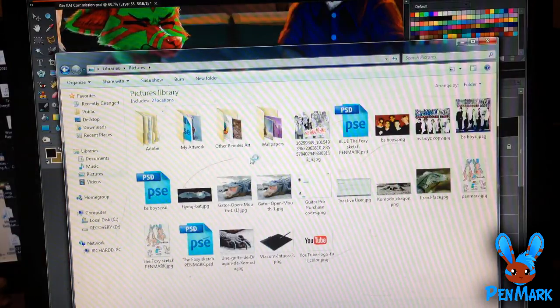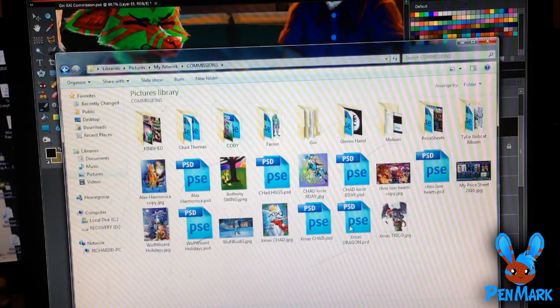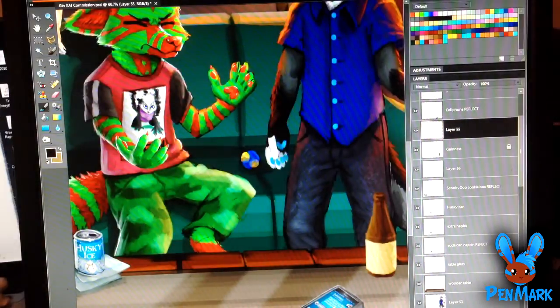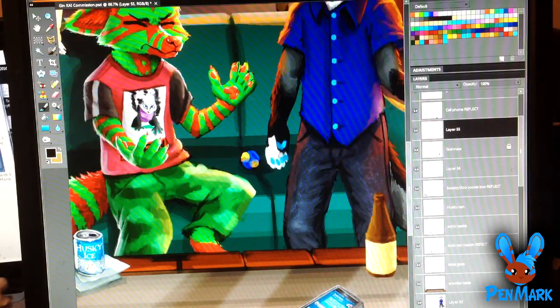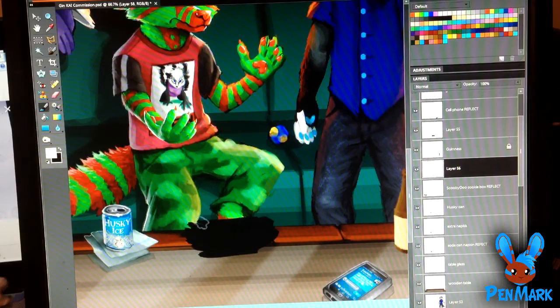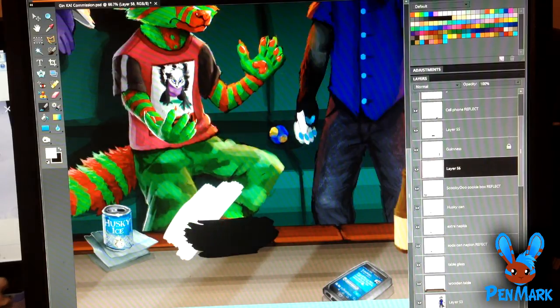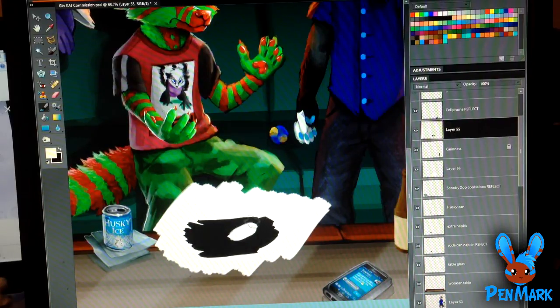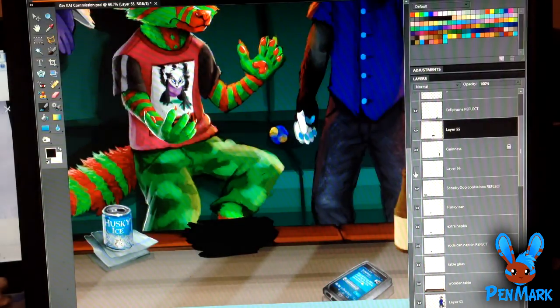I'm pulling up references because I always need something to look at — it helps a lot. I have so many folders; I try to keep everything organized. I'm not the most organized person but I try to keep track of these art projects. Now I'm adding food to this table. One trick I like is getting a blank color that stands out against the rest of the picture, so as I paint the object it's easy to see, and later I can just pull that away.